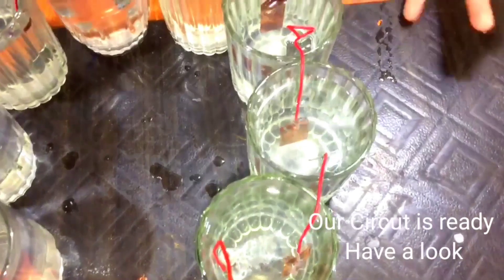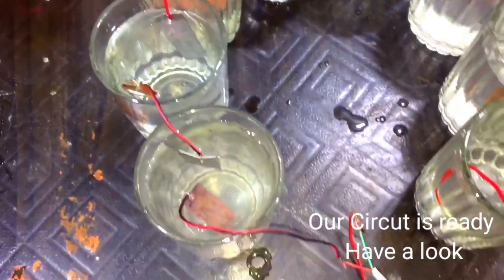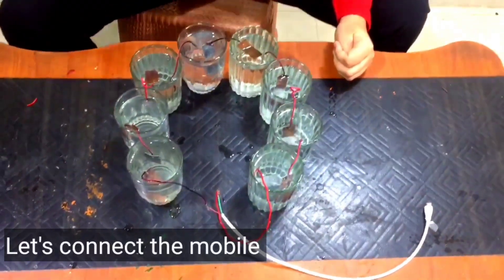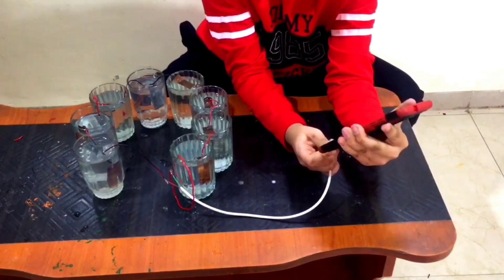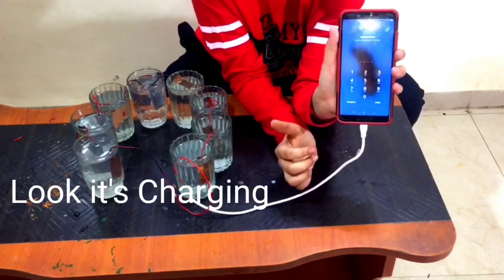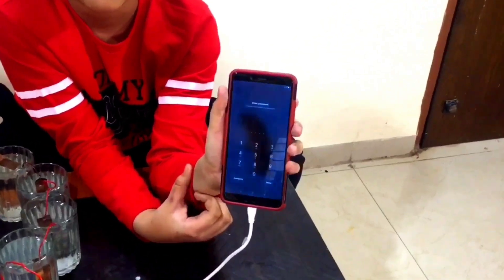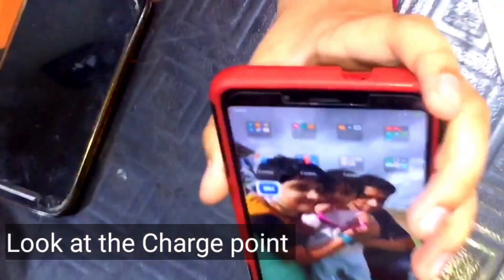Our circuit is ready — have a look. Let's put in the mobile and get started. Look, it is working! The charge is coming. Look at the charge indicator here, it is working!